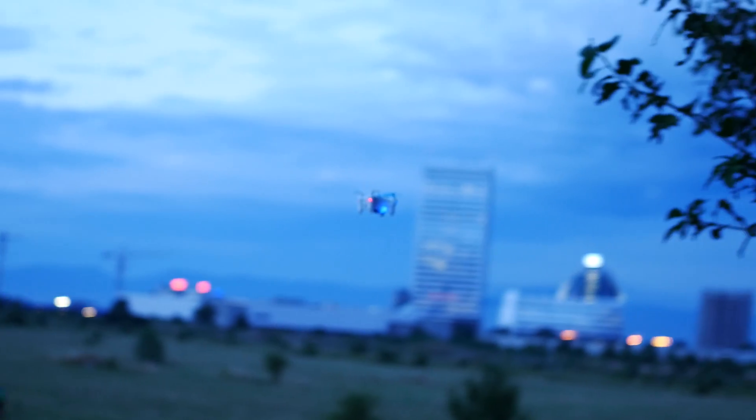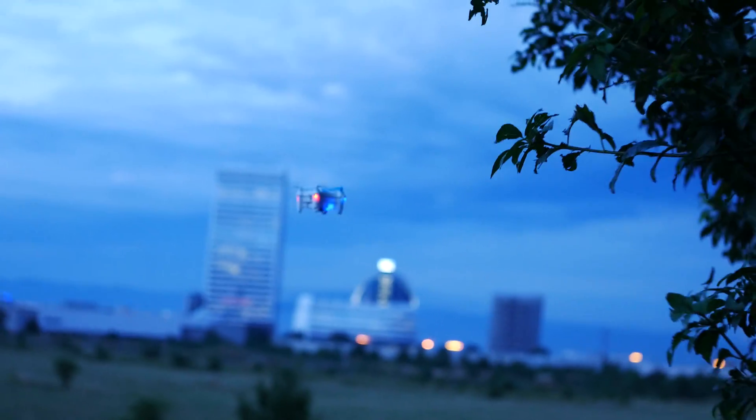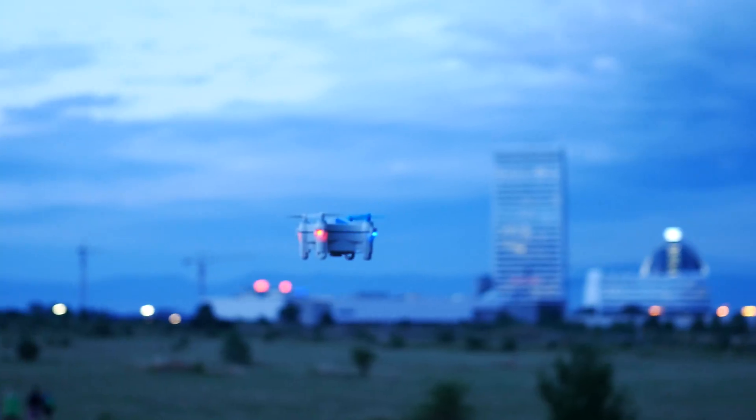Not the longest lasting one, I'm afraid. Two to three minutes are about as much as you can hope for, but your friends will be seriously impressed by the capabilities of the Cheerson CX-OF.